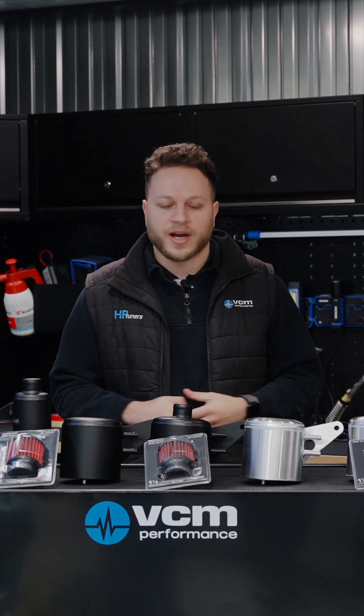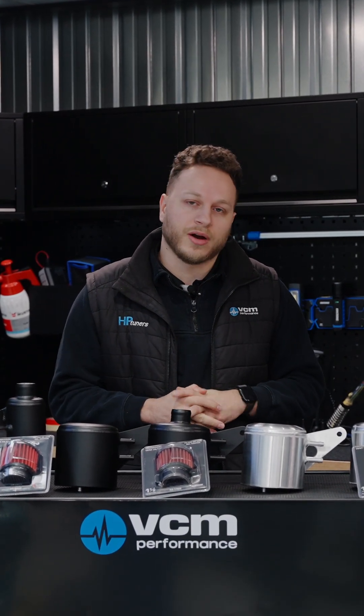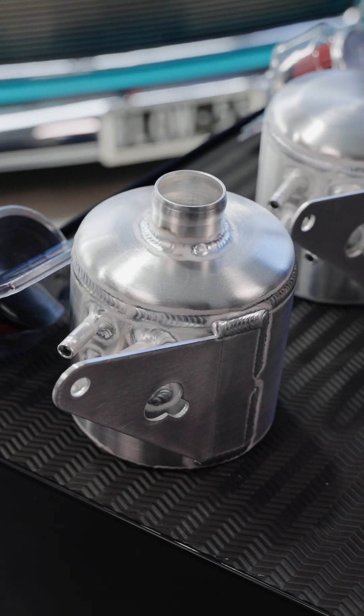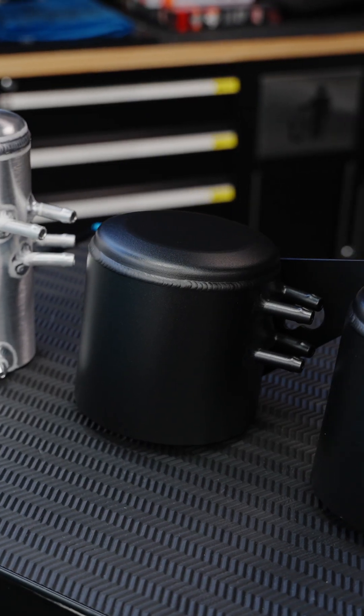G'day guys, Dominic from VCM Performance today, and as you can see in front of me, we are running through the VCM oil catch can range, starting from VT to VZ and going right through to VE and VF.